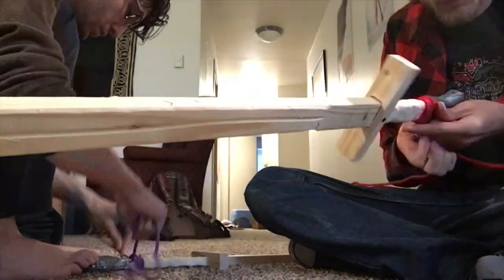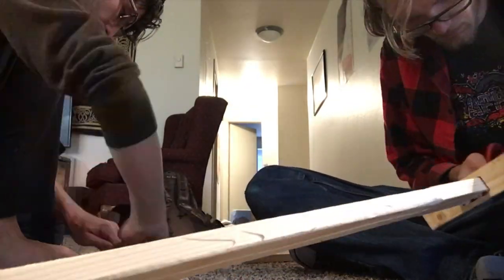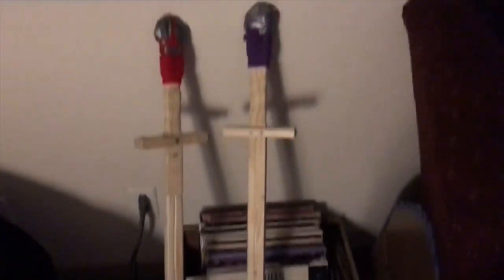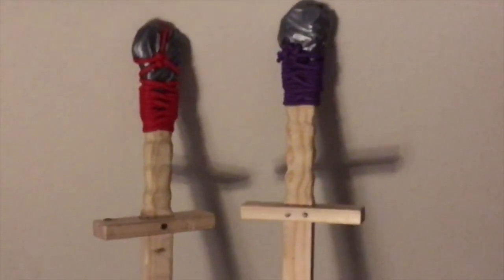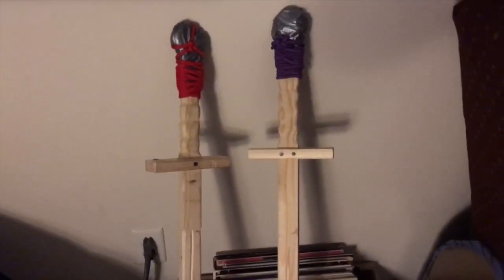Right now Storm is finishing off handle number two. So there we have them — two beautiful swords that we can bash each other with and learn how to sword fight. It's been a long day and we feel accomplished, so as for now I'll see you in the next video.